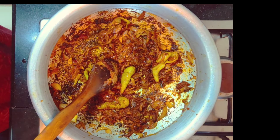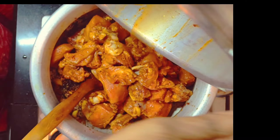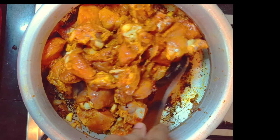Put 3 tablespoons of the spice in the bowl. Put the spoon in the bowl.